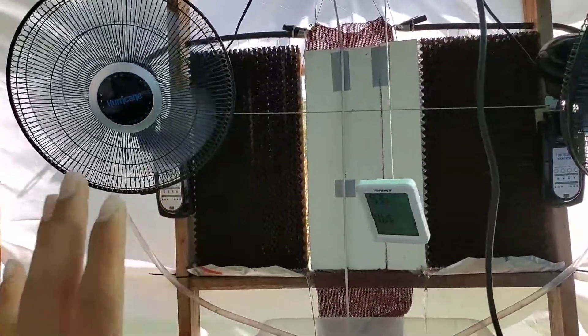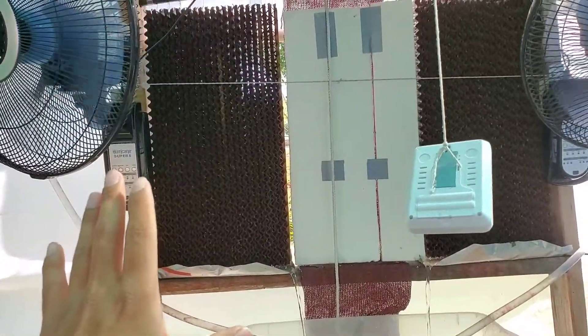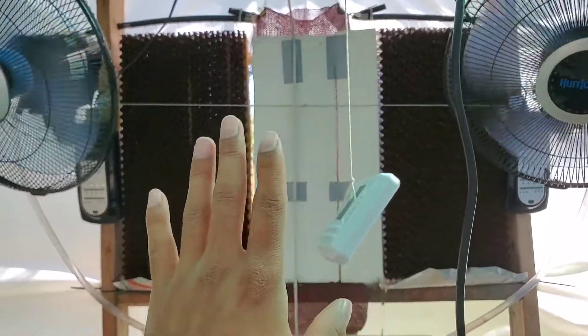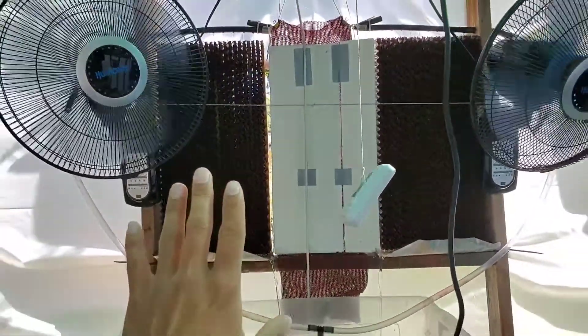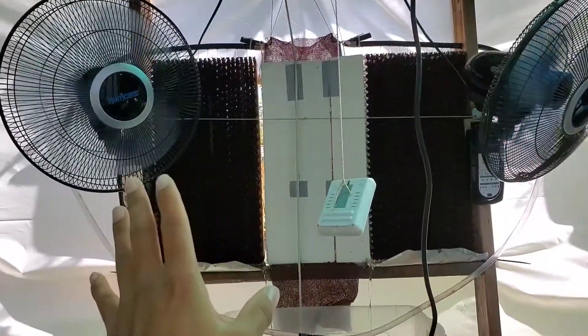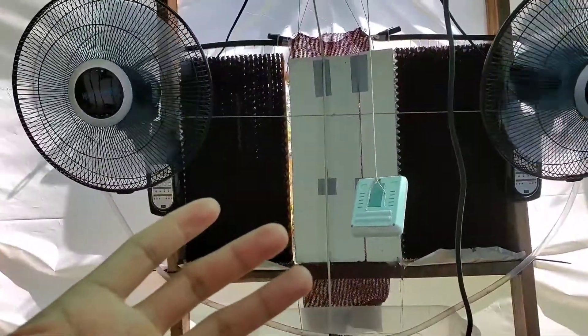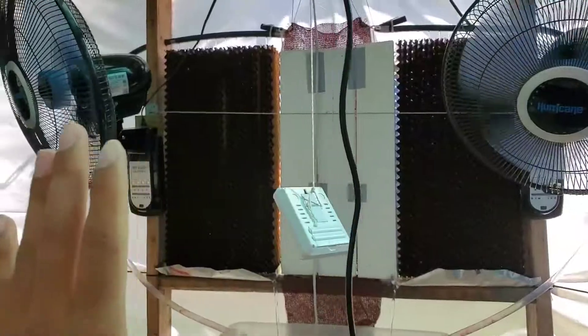Now this is what I'm talking about. This is the evaporative cooler media that I have currently installed right now. The way it's installed is facing at the back wall towards the greenhouse, because that's where the heat mainly comes from the outside to the inside, so that will become a great use of this media.